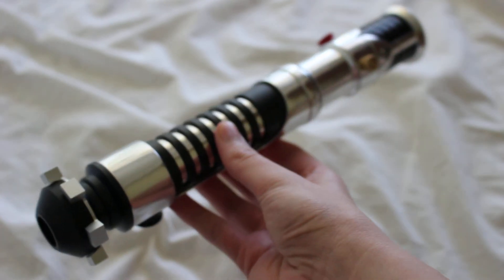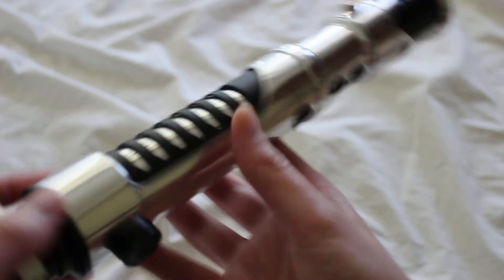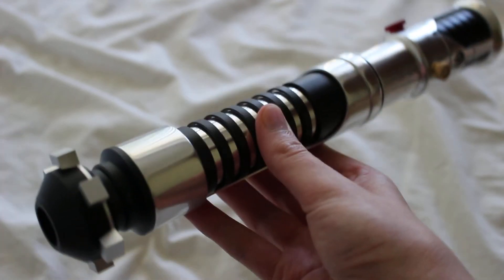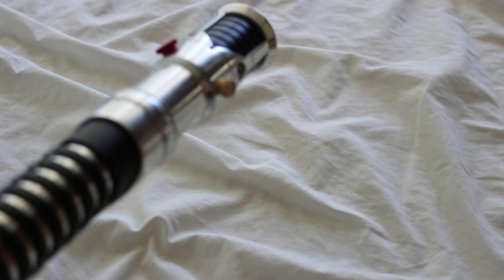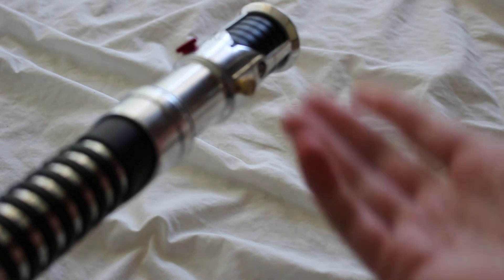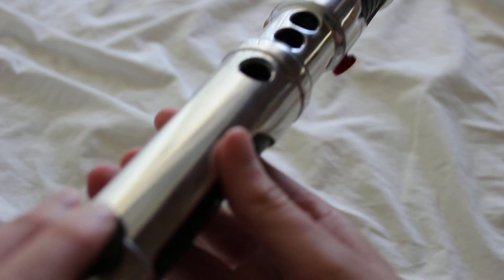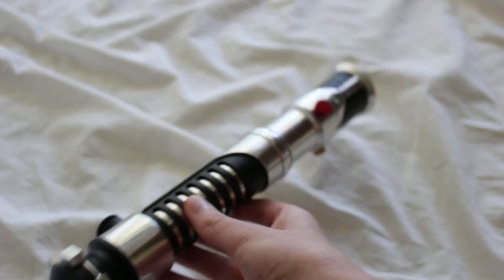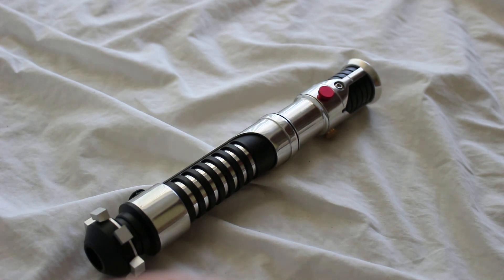One of the things I like about this hilt is that from this perspective it's very seamless. The switch holes are on one side, but from the angle that would face out if you were wearing the hilt, it's very clean — you don't see any of the switches. You have the greeblies there, but the switch holes aren't visible in that direction, which is neat. This has been a look at the Saberforge Avenger lightsaber — a custom Obi-Wan Kenobi style lightsaber hilt.